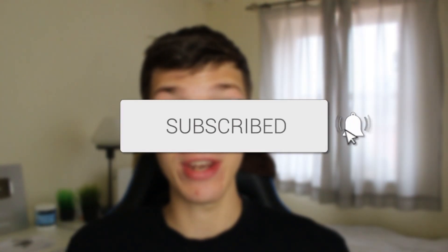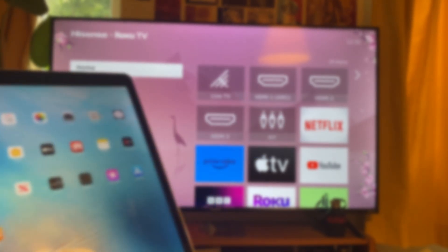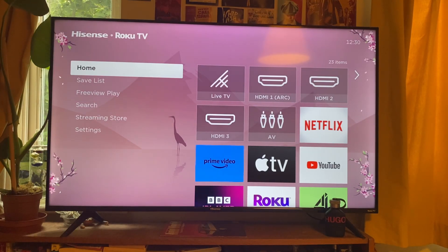We'll guide you through how to connect your iPad to your TV using HDMI. Here's my TV and here's my iPad, and let's get into screen mirroring it using an HDMI.